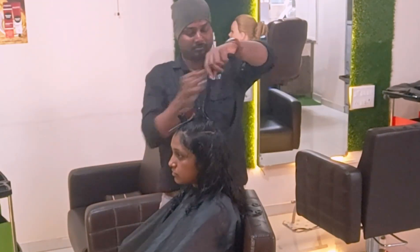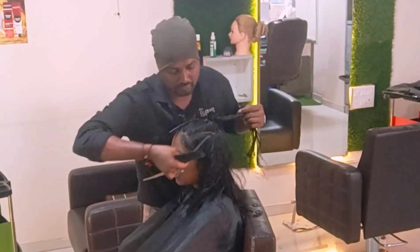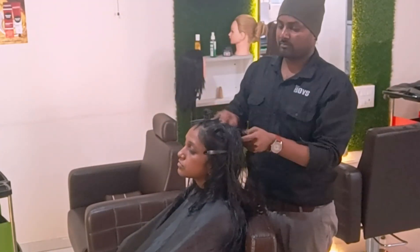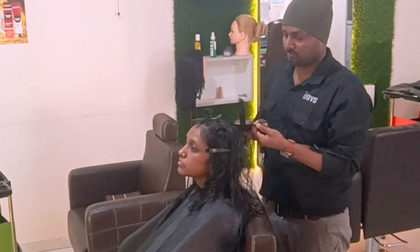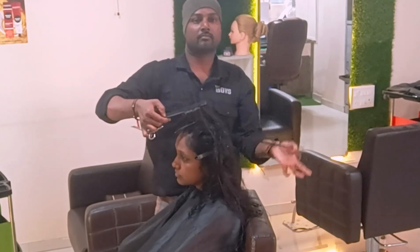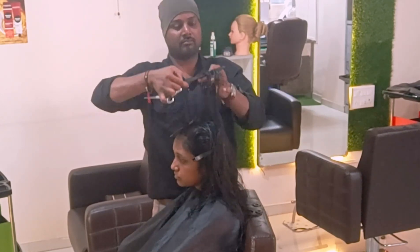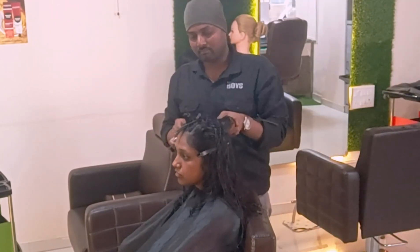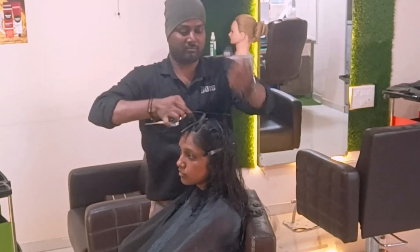Now I'm going to release the crown portion — the big horseshoe section. For that I pick from exactly the crown portion guideline. Each and every over-direction I'm doing with 90-degree elevations. Completely you can see I picked from the back up to exactly the crown portion on the guideline, and the rest I'm trimming.